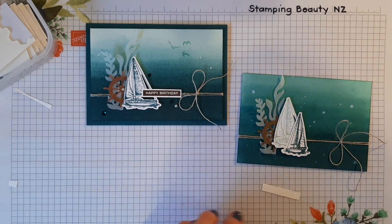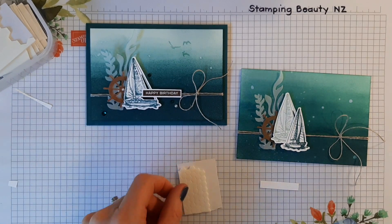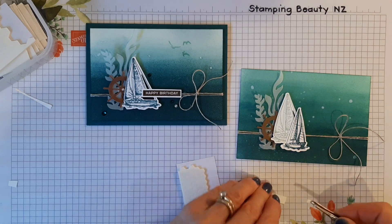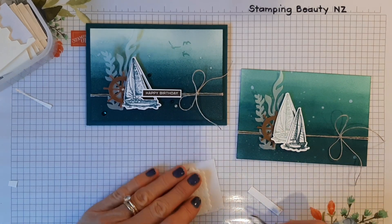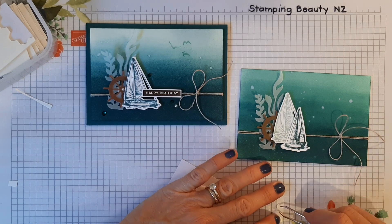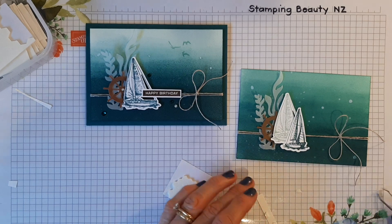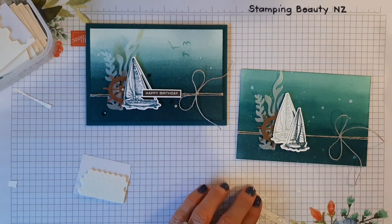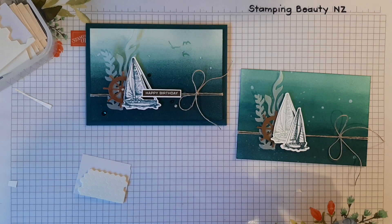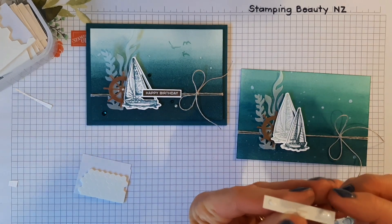What I'm going to do is put some half-cut ones on the edge here, pop those either side of the twine. I'll put a bit of glue on this end. Sometimes if I'm not sure exactly where I'm going to go, I put a bit of glue on the end of the dimensional so I can slide it around.